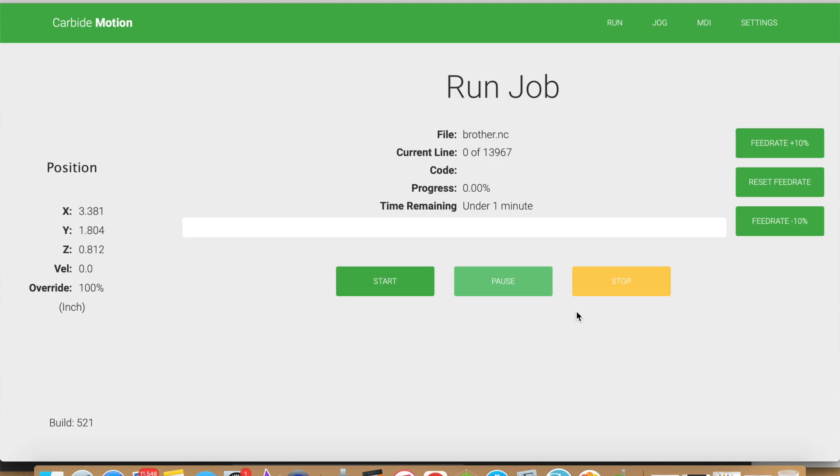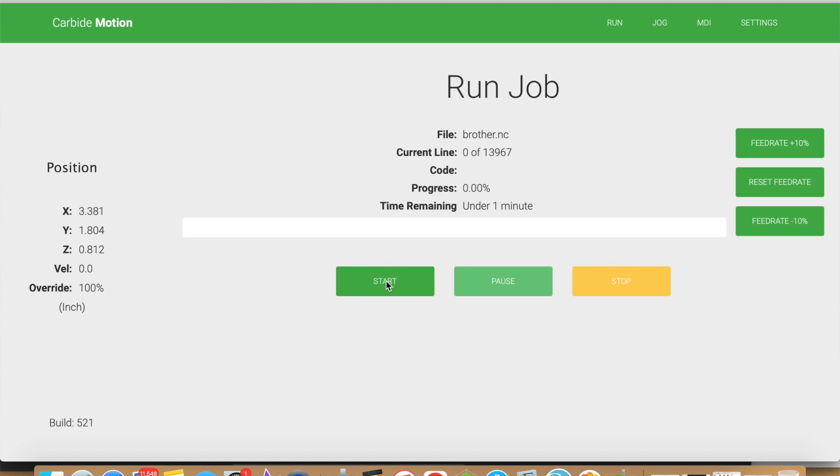In step number ten, go ahead and click start. Once you have your tool path loaded, all you have to do is press start and let the machine do its work.